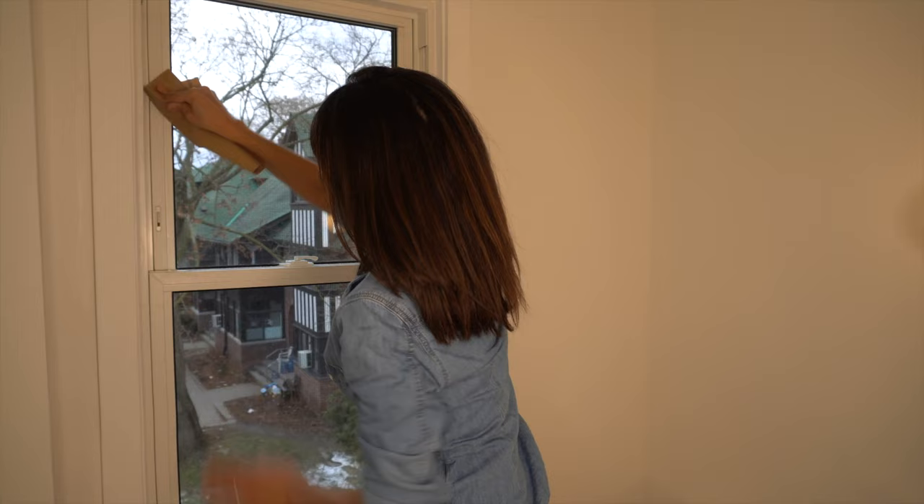It's durable, it's vinyl safe, it's pre-tinted, and it is UV resistant. That is so important for windows, and you're going to learn why right now.